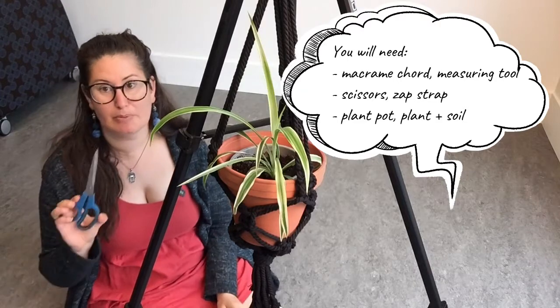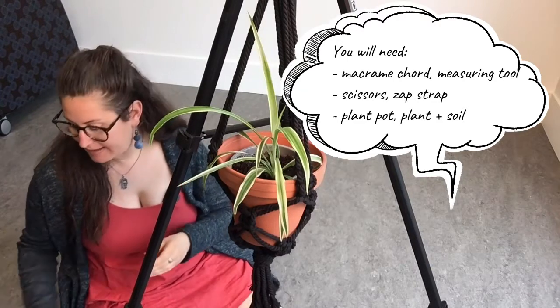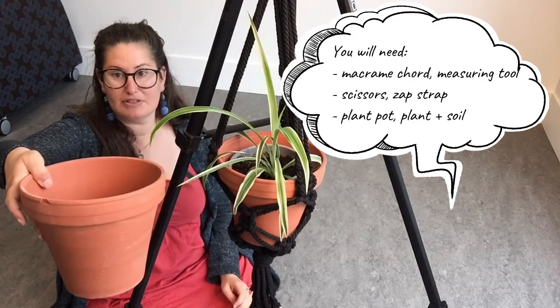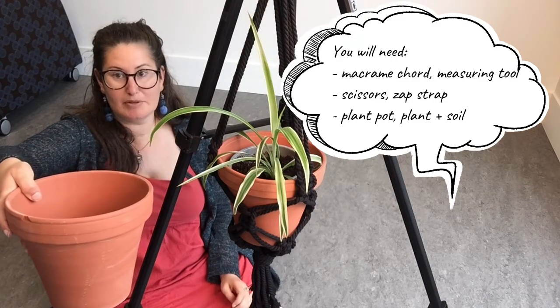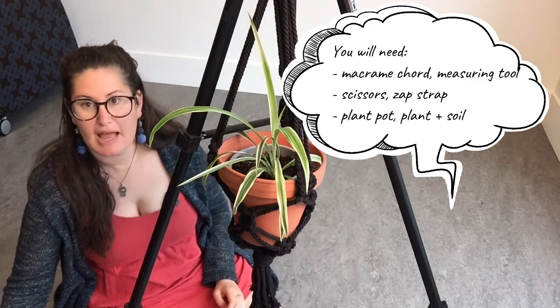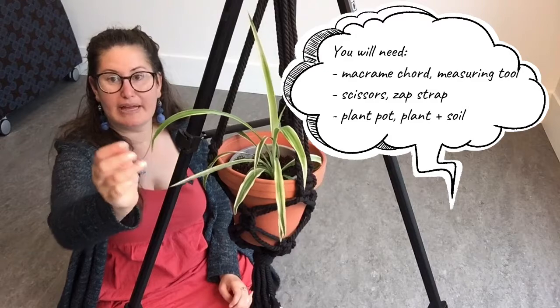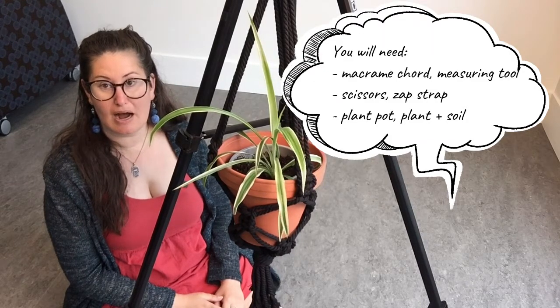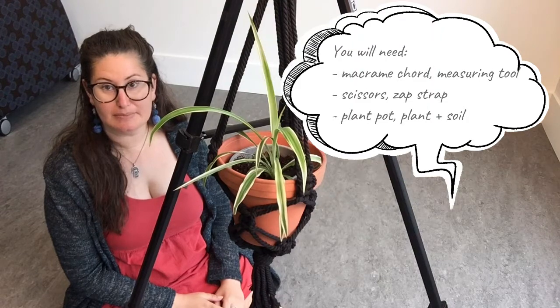You'll also need some sharp scissors and a plant pot. Many different sizes are out there. I'm using a large size plant pot today for this demonstration. You'll also want to get a plant and soil to plant once your macrame planter is complete.